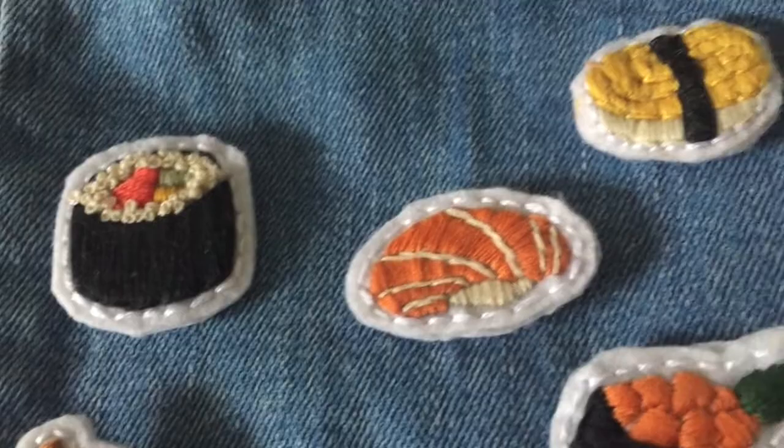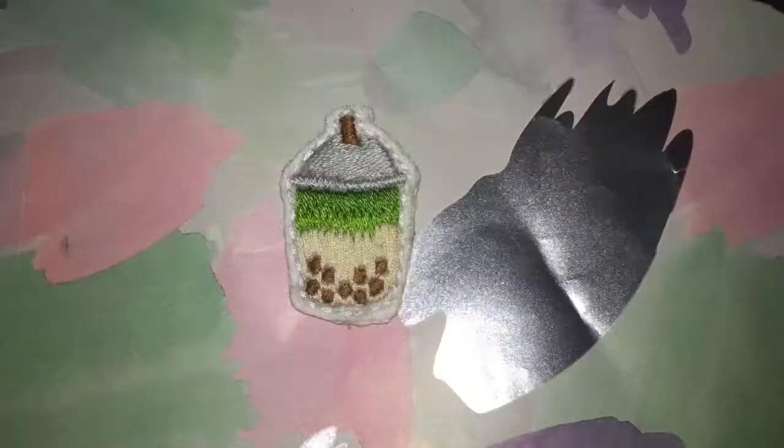Hello everybody! In this video I'm going to go through how I made these embroidered felt pins with a safety pin backing.